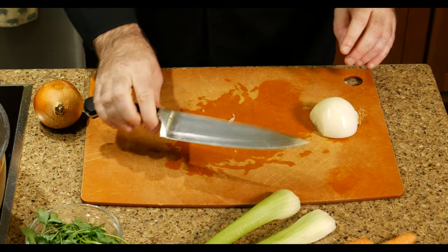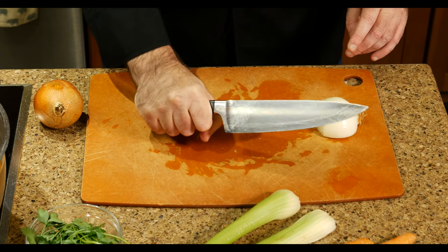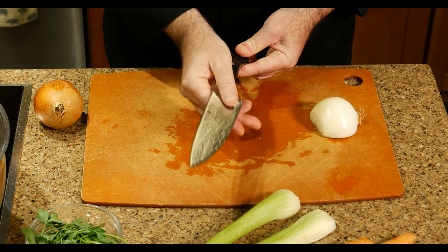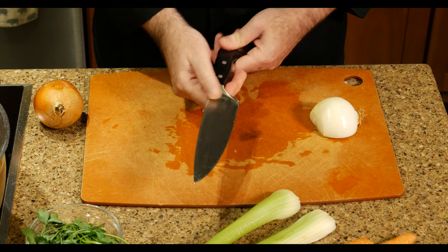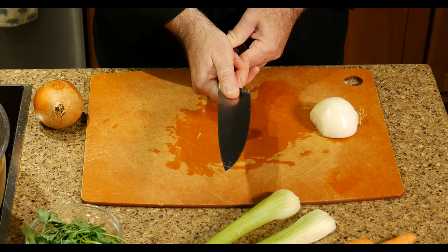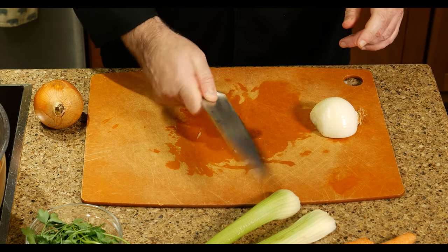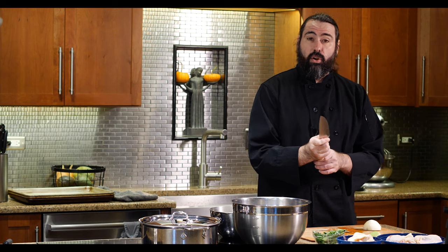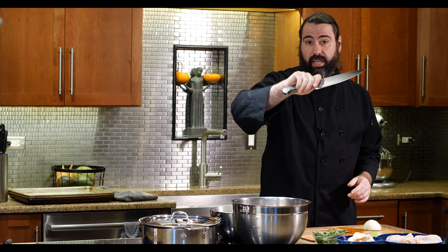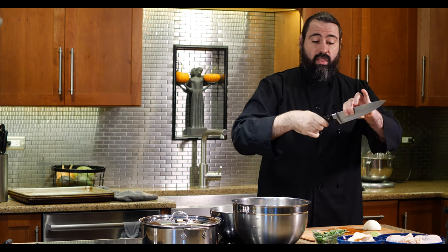One important thing people forget is that they hold their knife too far back on the handle. You want to choke up on the knife—the farther up you are, the more control you have of that blade. This piece near the blade is actually made for your thumb, and this piece is made for your other finger, so you're holding the knife partially on top of the blade itself. Get comfortable with that grip.